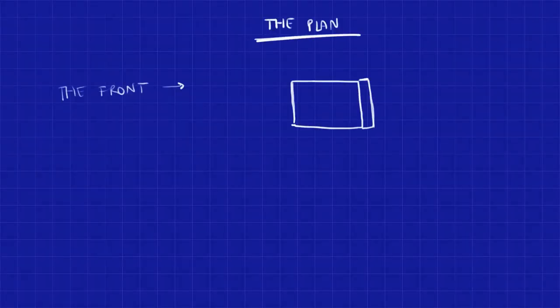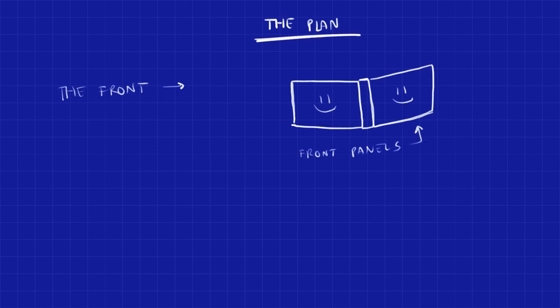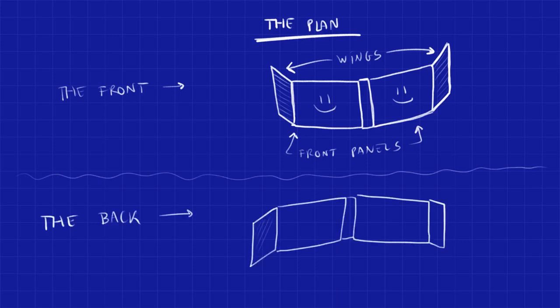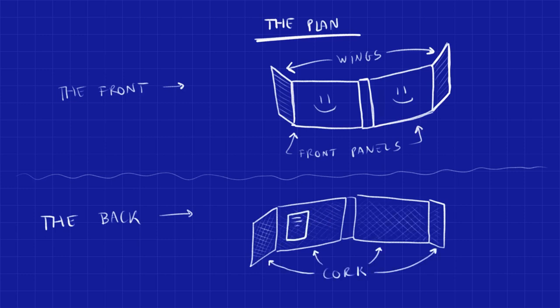The plan is very simple. This thing will have two sides. The front part will have two main panels with some artwork and two smaller wings that will be there just to help hold the whole thing up and to hide the table from the sides. The inside part will be covered in a thin layer of cork, so the DM can put up papers like charts, maps, and things like that.